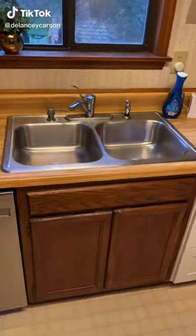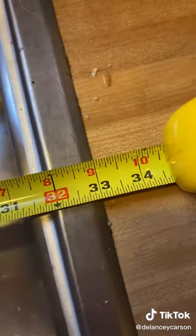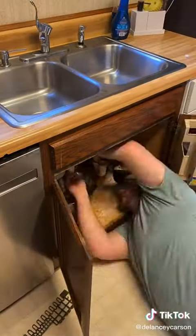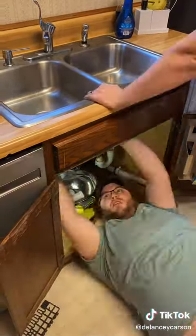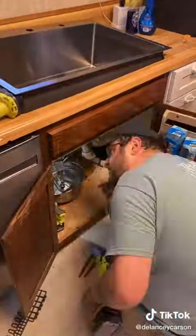Life is too short to have a sink that you hate. This one's from 1988 and the whole kitchen needs a makeover, but let's at least switch out this sink. I started by measuring it and ordering some supplies, and then my husband took apart all the old plumbing and unwired the old garbage disposal, which was not working. Then we removed the sink and dry fit the new sink.